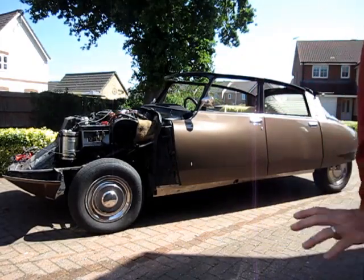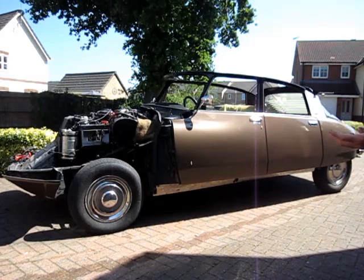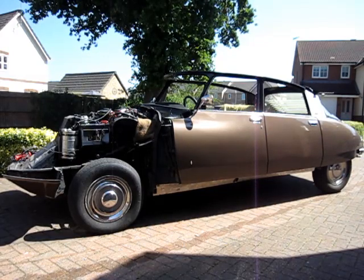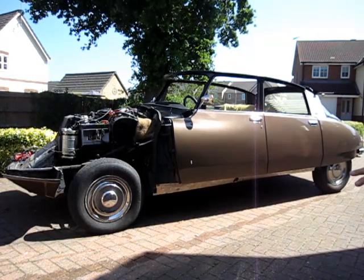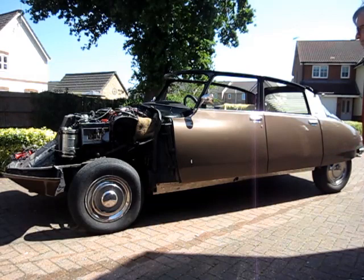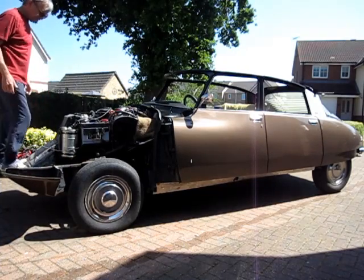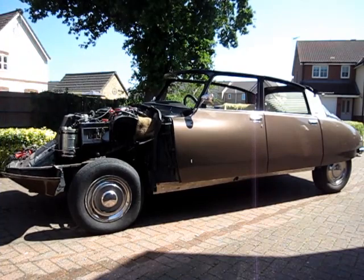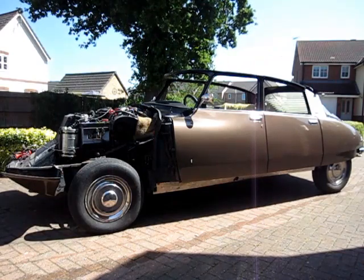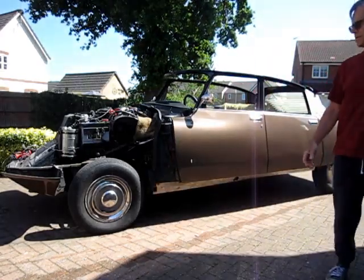And then this is the very highest position. This is only used for maintenance, changing wheels, and that kind of thing — you would never drive in this position, and you could damage the car if you did. But it is very useful because it will jack itself up. It just takes a minute to reach that height. Now that it's at that height, there will be no suspension travel, so I can stand on the front and it won't self-level anymore — it's absolutely solid. I'll now return it to normal ride height and it will drop back down to normal.